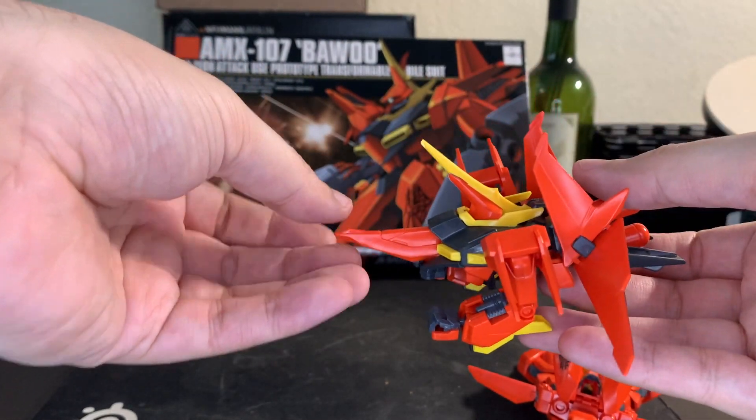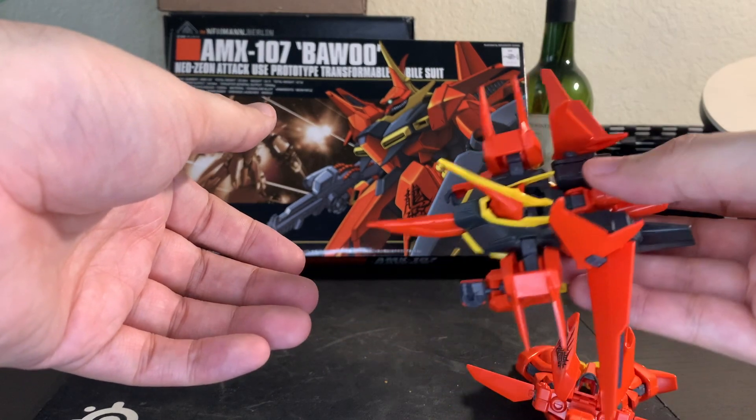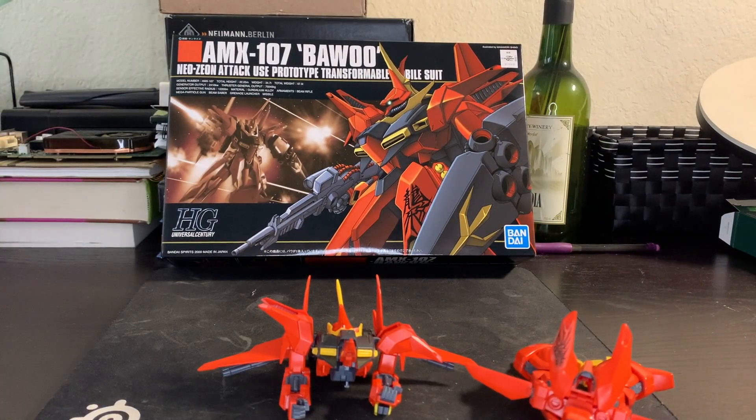Hopefully this is what it's supposed to look like. I'll be honest — I wasn't originally planning to even transform it, but I realized if I'm doing a review, I better cover the transformation because that is the primary gimmick of this kit. Overall, the mode doesn't look bad. Even if I didn't do it right, it still looks fine enough.